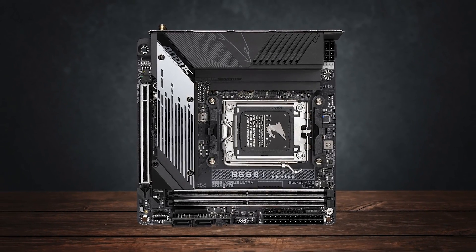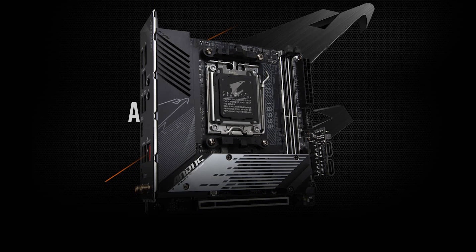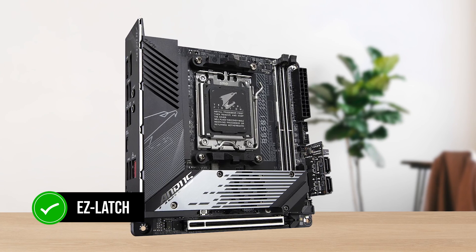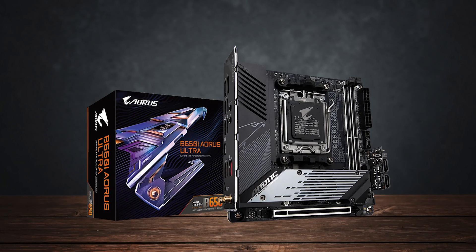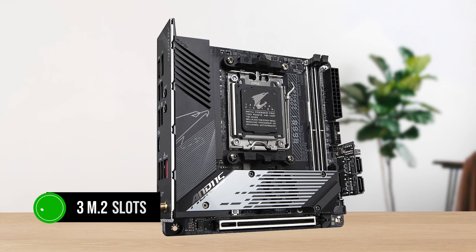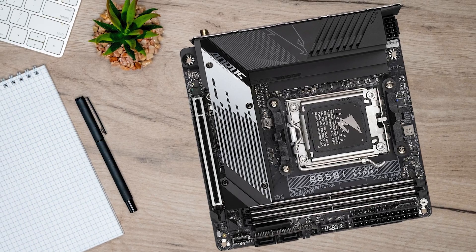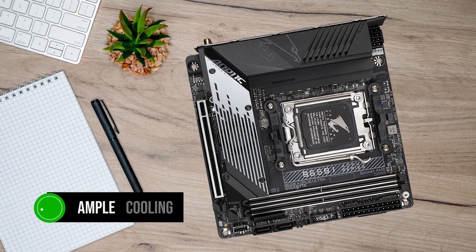Moving on to performance, the board offers a single PCIe x16 Gen 4 slot for your graphics card. I would've liked to see Gen 5 here, but this isn't really a deal-breaker. An easy latch is present for the x16 PCIe slot, making it easier to unmount your graphics card on this small board. Along with that, you get three M.2 slots, all of which are also based on PCIe Gen 4. A good thing here is that all of these M.2 slots are present under a thick heatsink, so you get ample cooling for all of your NVMe drives.